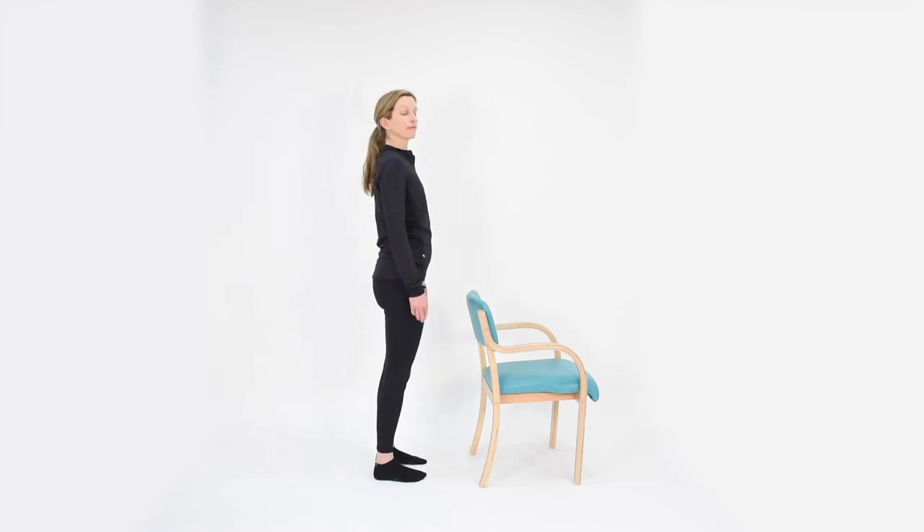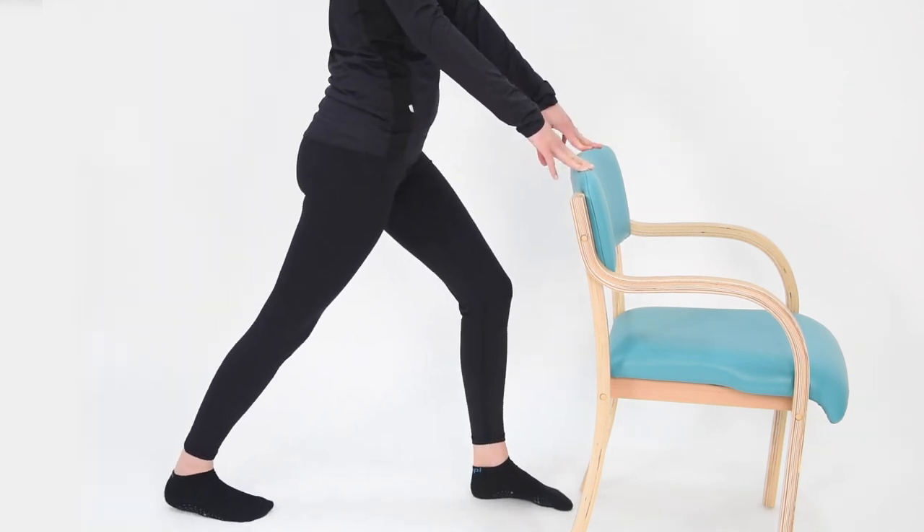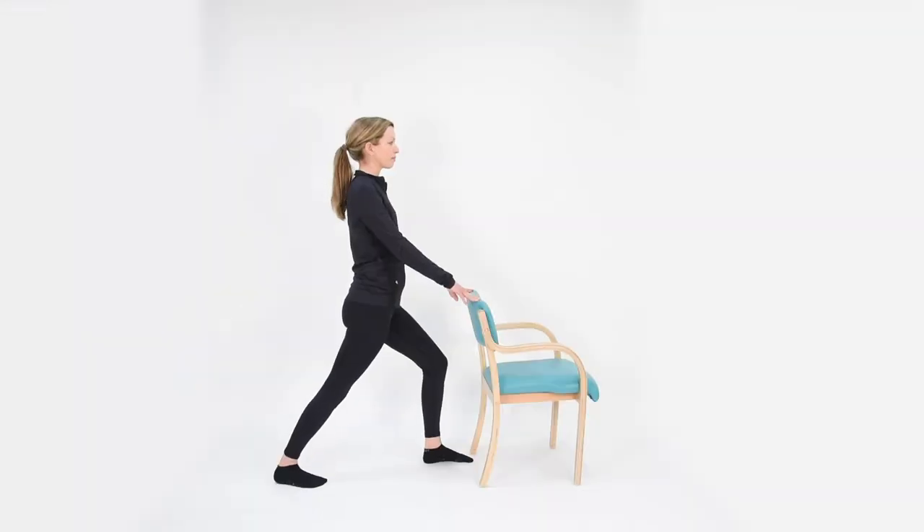Moving into our last standing stretch. Having a chair, wall, or door in front if you wish. Taking the right leg out behind, taking a gentle bend into the left knee, and gently lunging forward onto the left leg. The back heel is moving down towards the ground, back toes facing forward, and the stretch here is in the calf of the back right leg. Two to five breaths. Two, three, four, and five.